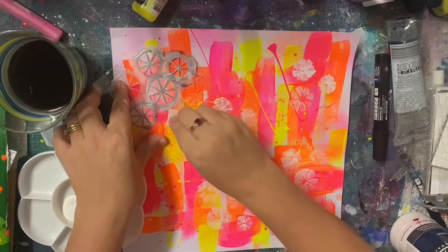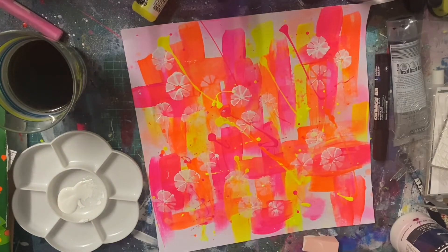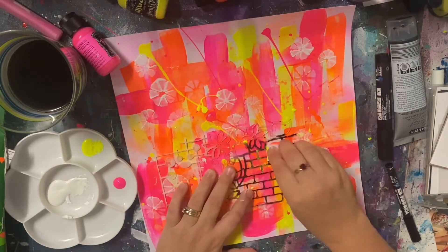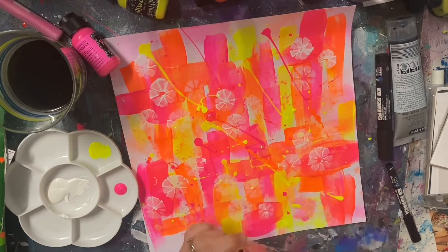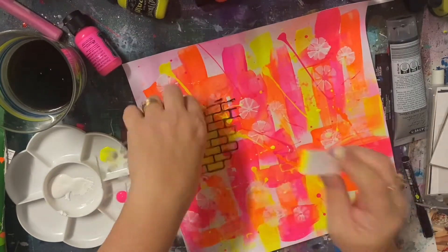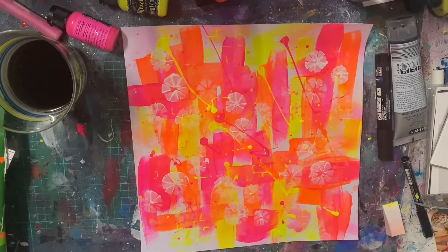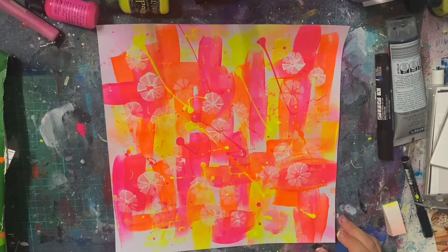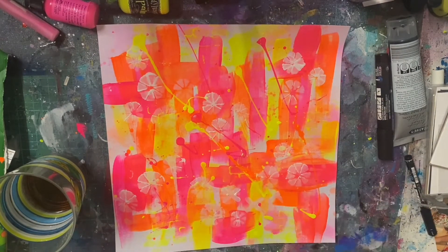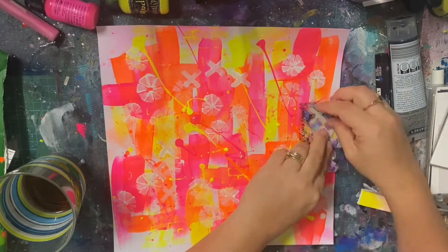So I did walk away and leave it overnight, and now I'm coming in with some of my Scrap FX stamps and stencils. I didn't want to bring any dark colors into this — no black. I wanted the fluoros to really stand out because I had the idea of using black and white photos on it. So I wanted to bring in more white, and I'm using white gesso with some of my stencils and stamps. I've also gone in with a few other stamps and stencils with some pink and yellow of the fluoros as well.